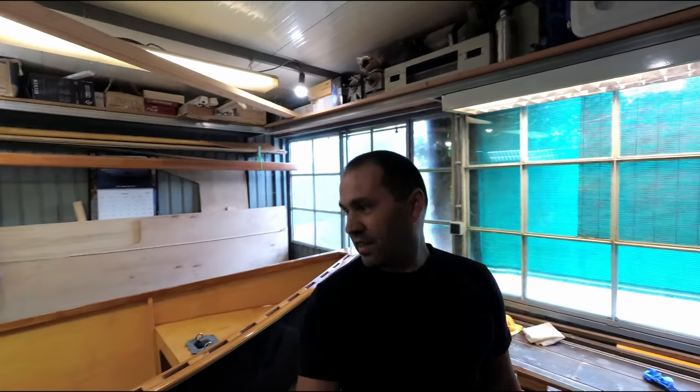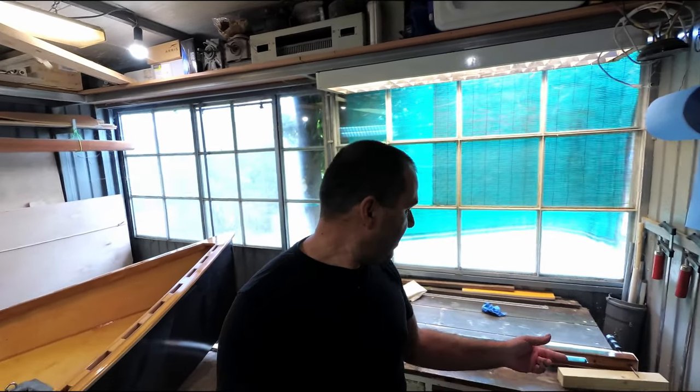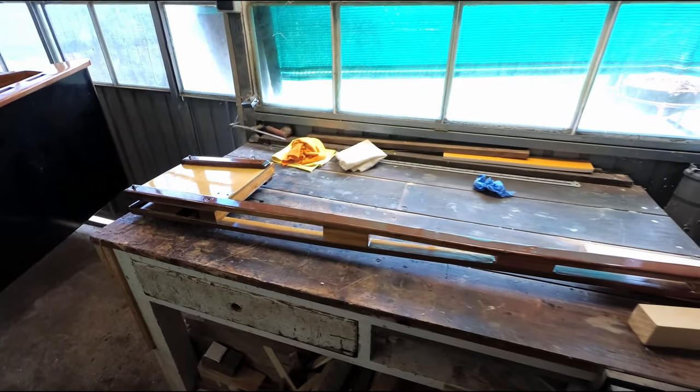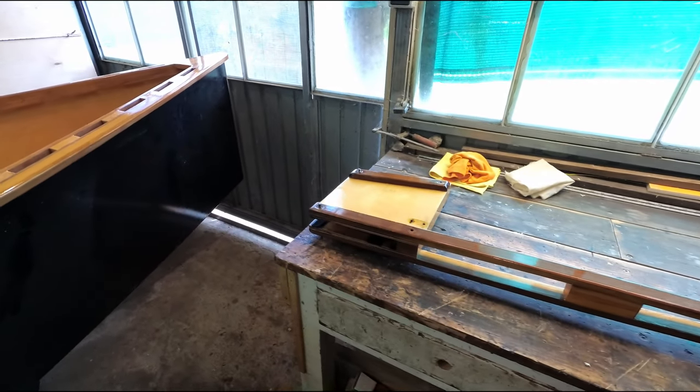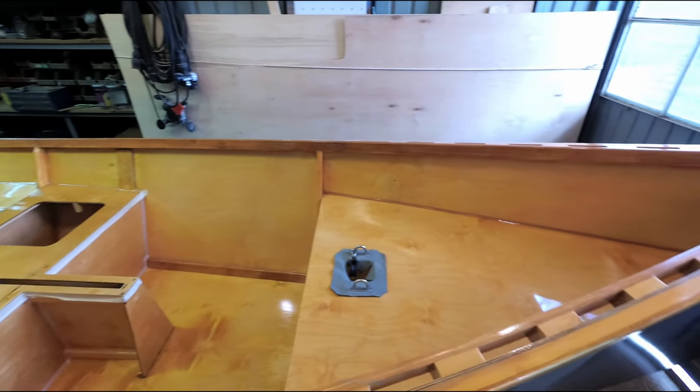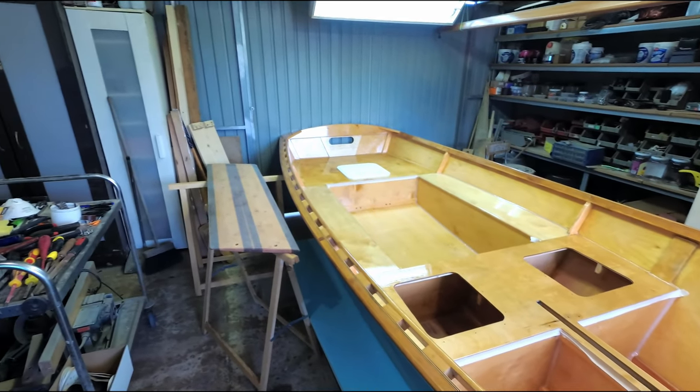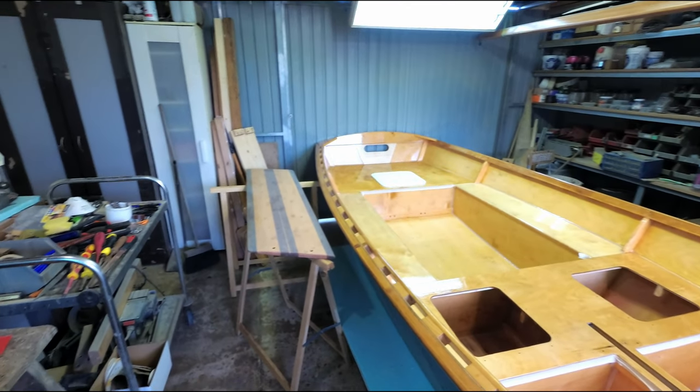Varnish, varnish, varnish — that's all I've been doing this week. Sanding, varnishing, sanding, varnishing. I just finished the tiller — well, when I say finished I mean like two coats done — and now I'm gonna start on the dagger board. So you can see the boat now has got like four or five coats in most areas.